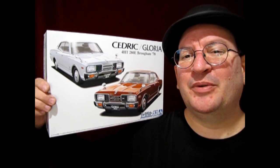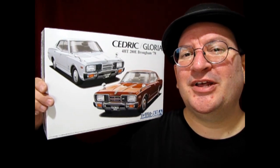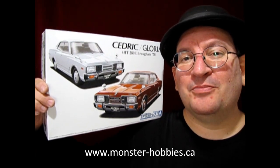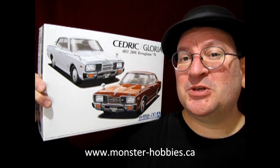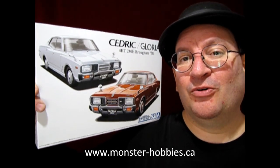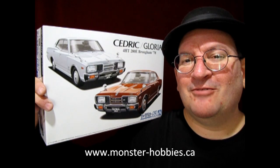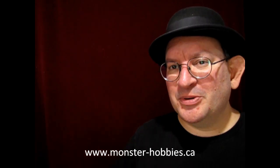Well, I hope you enjoyed that unboxing video where I got to show you this amazing 1978 Nissan Cedric or Gloria, depending on which way you want to build it, by Aoshima. If you're looking for some great model car kits, why not check us out at www.monster-hobbies.ca in our model car section, where we have model car kits from all makes and manufacturers from all over the world. If you want to help support this channel financially, please consider becoming a member — for as little as $3 a month you can help our channel grow so that we can get new video equipment and more model cars to review. The membership button is down below right on this channel. Until next time everybody, happy model building and we'll see you in the next video.